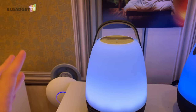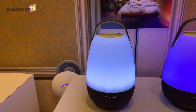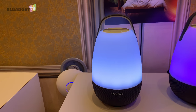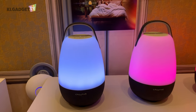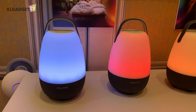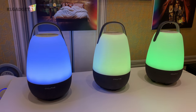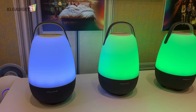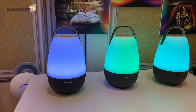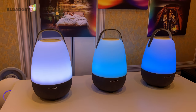Overall, this is a very impressive speaker that is already on sale at Creative's website in the US for $150 — about 600 Malaysian ringgit. Since it's an Amazon Alexa-enabled speaker, it might not come to Malaysia, but if they really wanted to bring it over, I'm sure it would sell well.